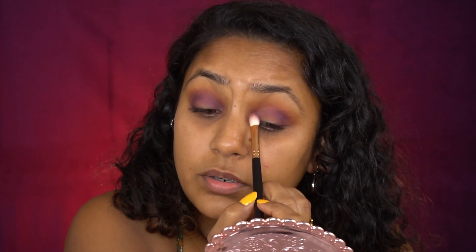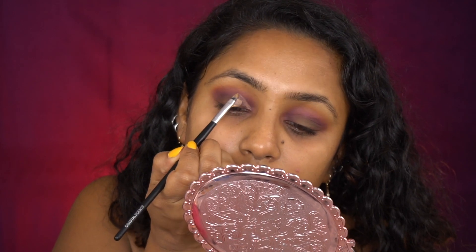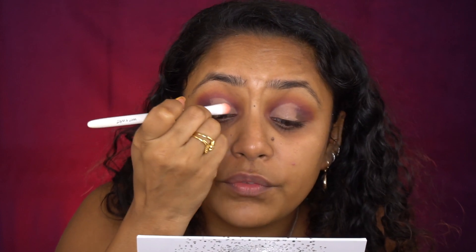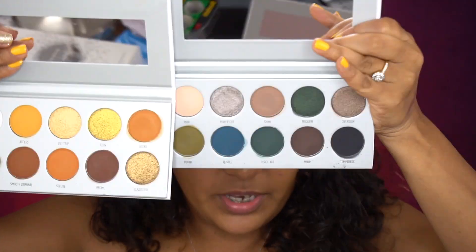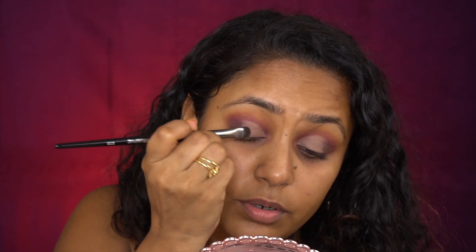I'm putting Gem in the corner, then going back into the Rockstar shade and placing it right above. Next, I'm taking the shade called Top Secret and putting that right in the inner area, just inside, to give a base. I've been loving cut creases lately because they just look really good. I'm now going to take the Dark Magic palette and dip into the shade called Shh to set the concealer we applied.